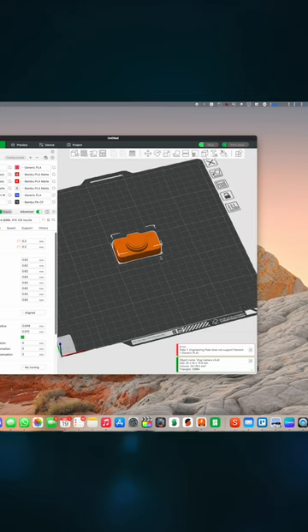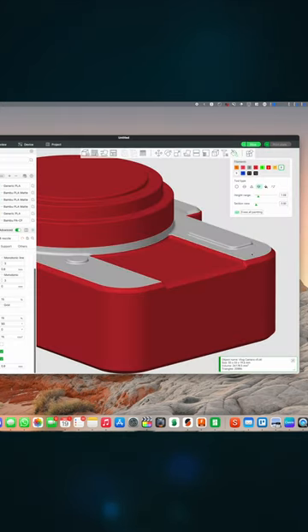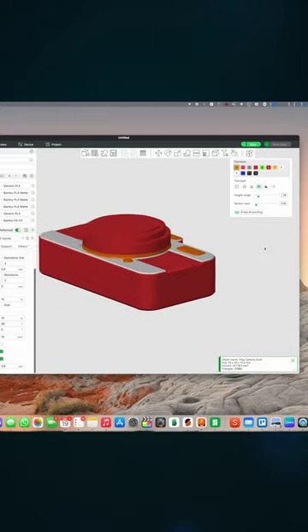Let's get ready for the new year. I designed this YouTube camera. Let's do some coloring and start printing.